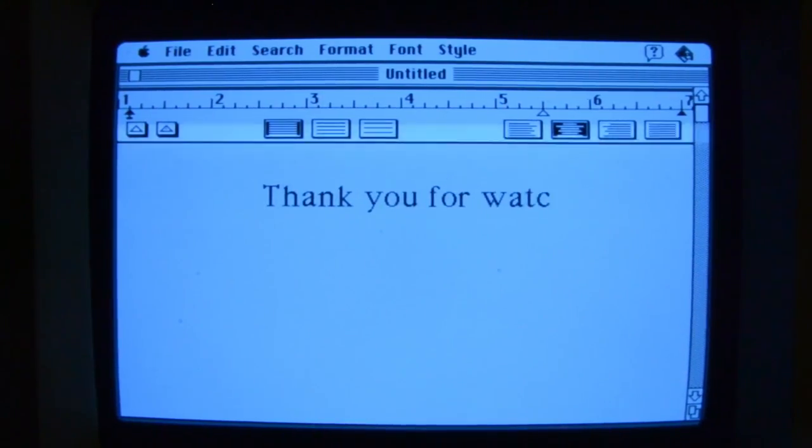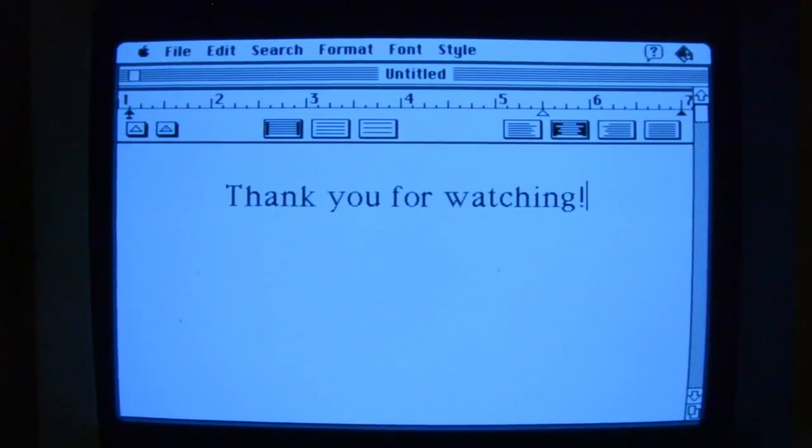I hope you found this video to be entertaining, I hope you hit the like button and subscribe if you want. This has been Colonial Puppet — have a good day.